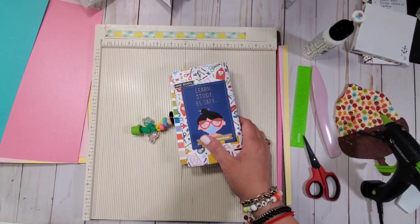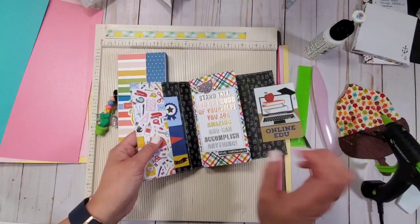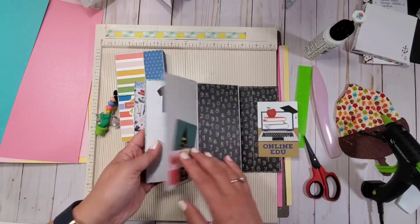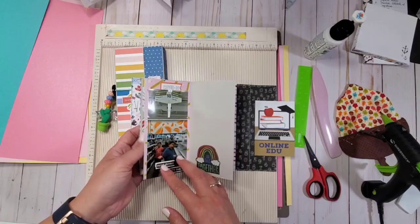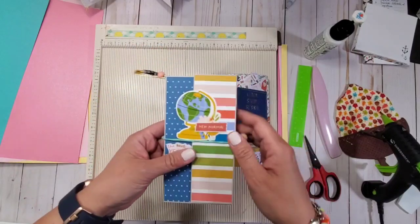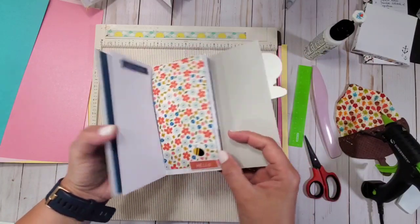Hi guys, welcome back to my channel today. As promised, I am doing a tutorial for the 3x6 accordion mini album which looks like this. It gives you a lot of pages to decorate and scrapbook, and this is in commemoration of National Scrapbook Day 2021, which is May 1st. This is what we're going to be creating today. I've made this one during a live with Rachel, and this one has like a cord and it's exactly the same concept.